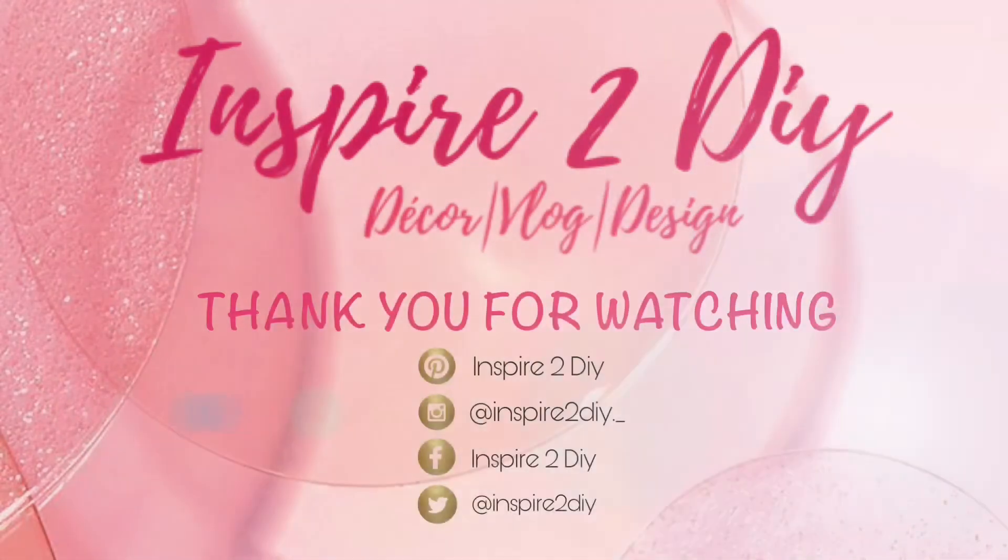This is the final piece and I really love how it turned out. I love the pattern of the marble. I cannot believe I was able to use a bucket and a shower curtain from Walmart to make this really beautiful storage ottoman. Thank you guys for watching! If you enjoyed this project, go ahead and give it a big thumbs up, and don't forget to subscribe to the channel so you don't miss any of my next projects. Bye!